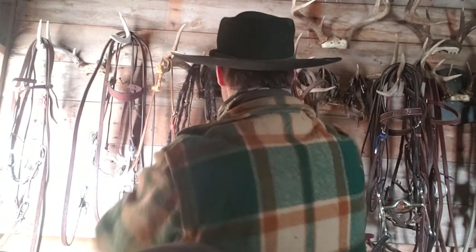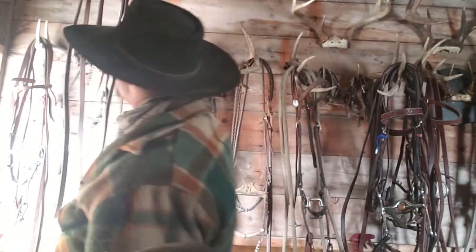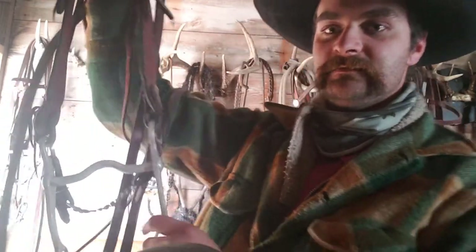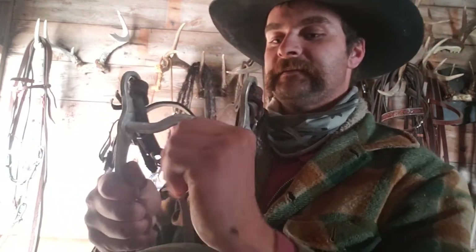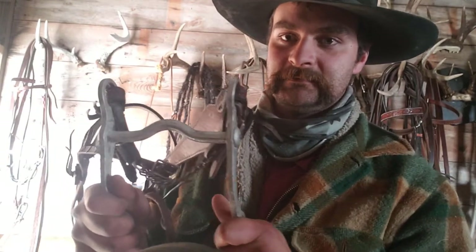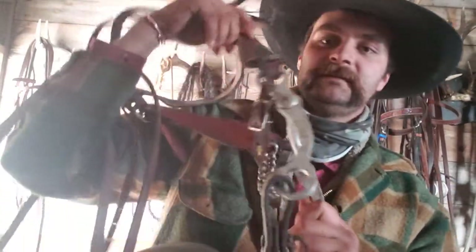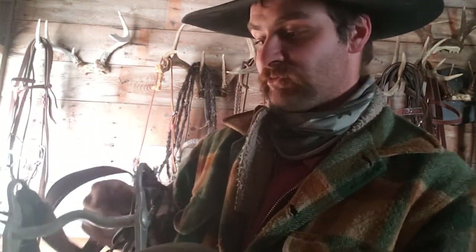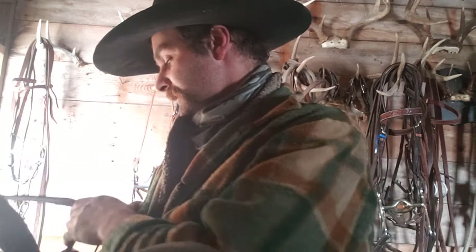Even with your run-of-the-mill curb bit here — with the tongue relief, when you pull on it, it's going to go directly to the bars. That's how this works, and this is a leverage bit. The idea is that the curb is going to put pressure on the horse's chin, which is one of the most sensitive parts of their body.